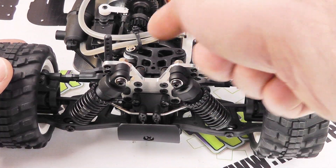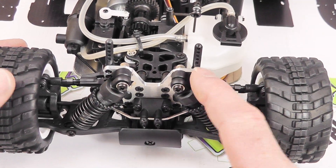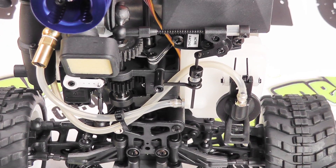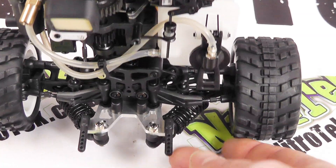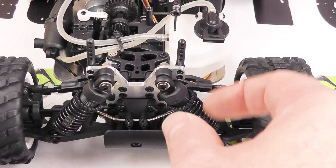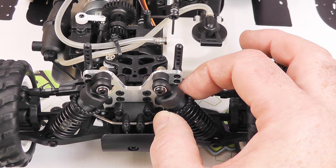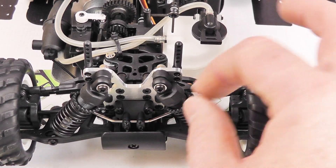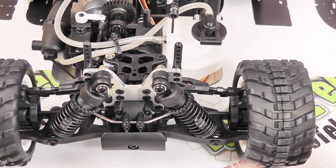Now looking at the front of the car, we can see we've got this nice alloy shock tower. I like that - obviously that bit of alloy gives it a bit of additional strength, and as I turn it over you'll be able to see we've got a number of different mounting positions for the front shock absorbers. The absorbers themselves are adjustable for ride height with these threaded collars, and of course you can replace the oil inside with different thicknesses to give different characteristics.